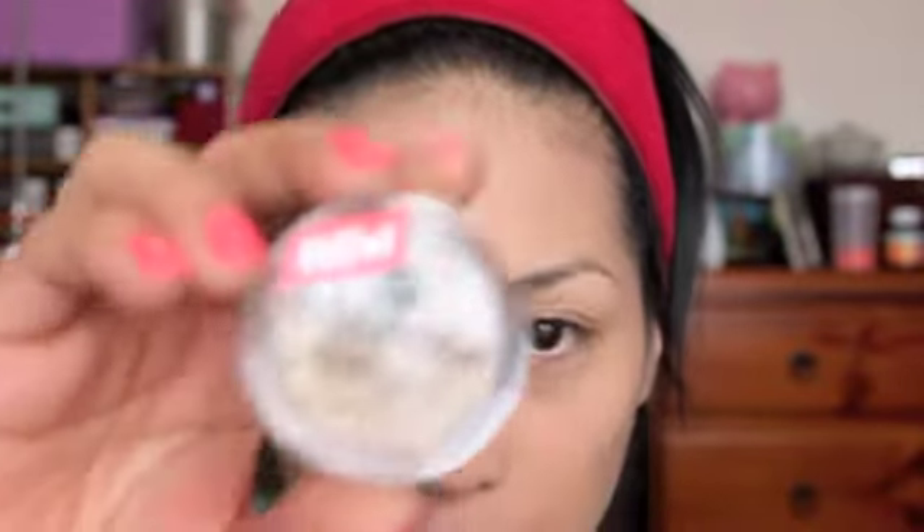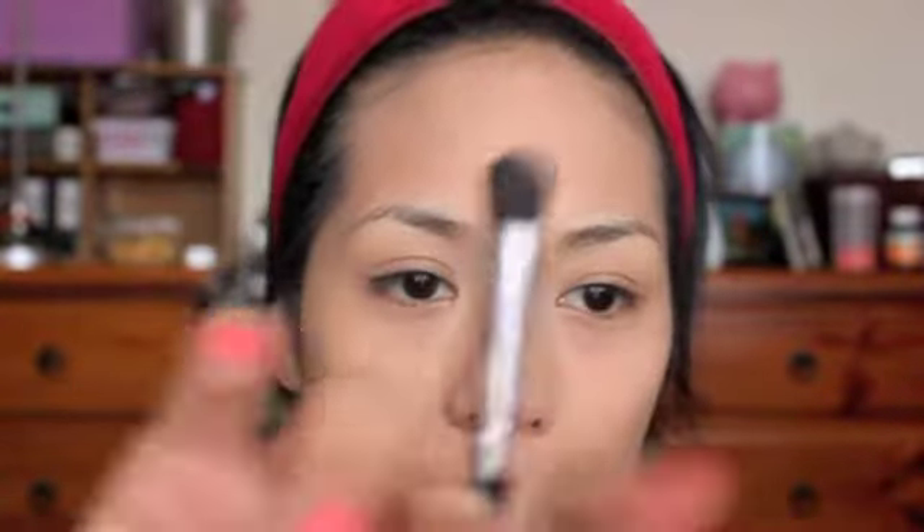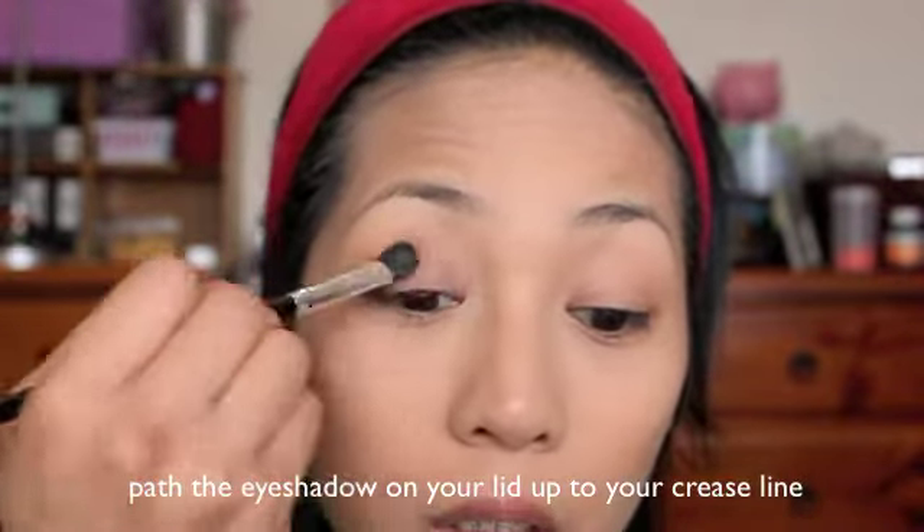Next is our eyes. I'm going to use this Essence eyeshadow that I got from Target — I think it was around $2. The color is Delirious Show Sparkling and it's a super soft and long-lasting eyeshadow. I'm taking my large fluffy brush to apply it, then using a blending brush to blend the edges and soften it.